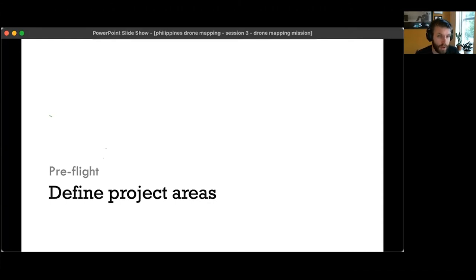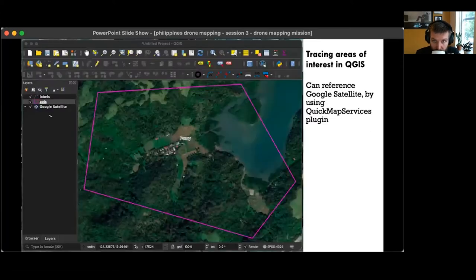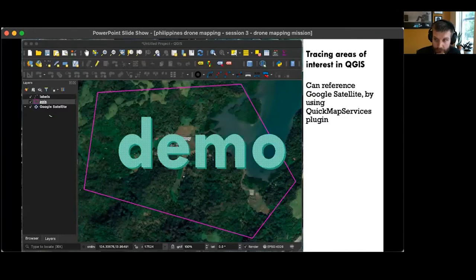If you have good internet at your mission location, you can plan your mission in the field. Usually it's easier to plan in advance, and this also lets you get everything ready on the tablet in case you don't have internet on site. The mission planning software I'll be showing you is DroneDeploy, which allows you to load a KMZ or KML file to define the boundaries of your project area. You can create those files a couple of different ways — one is tracing in QGIS.